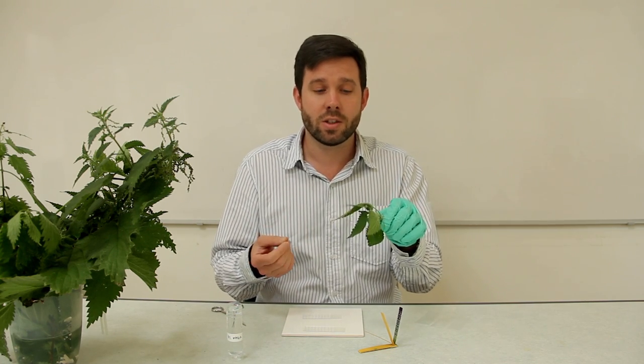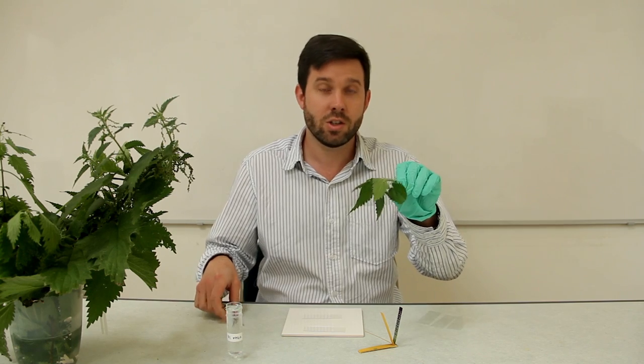It's a really simple investigation for students to do. All they need to do is grab a stinging nettle leaf — you should be able to find a stinging nettle somewhere in your school grounds, they're everywhere.